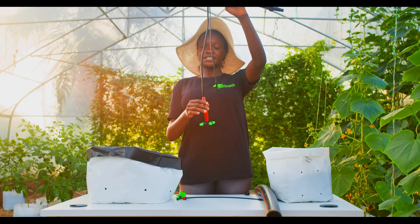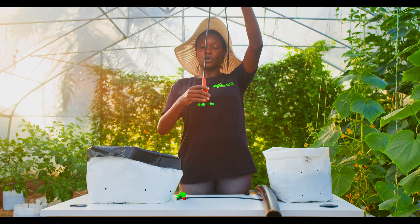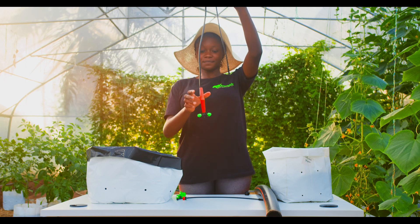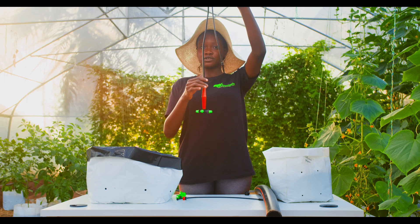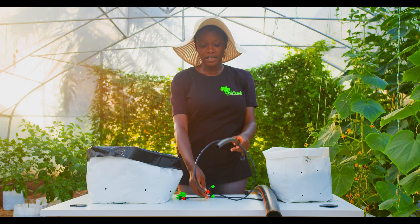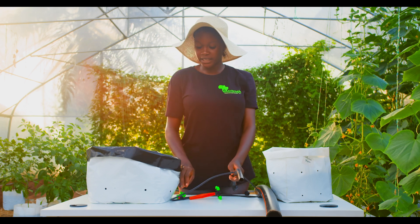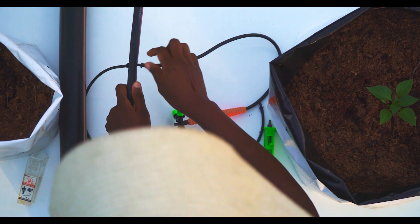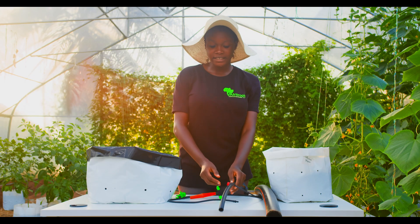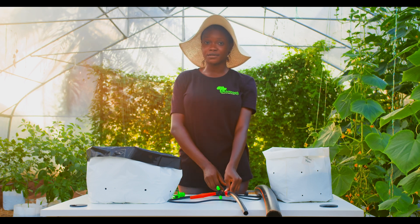You can hang the pipe, and this orange rubber helps to hold it firmly to avoid it from swinging when the water starts running. This can be used to water your nursery and the plants in the greenhouse. And in a situation where we have a plantation or an orchard, this dripper can also be attached to the hole made by the puncture, and this can be used to water your plantains, your oranges, and more.